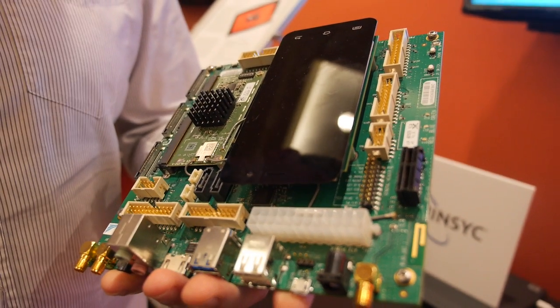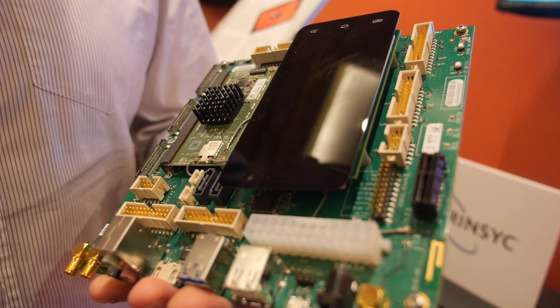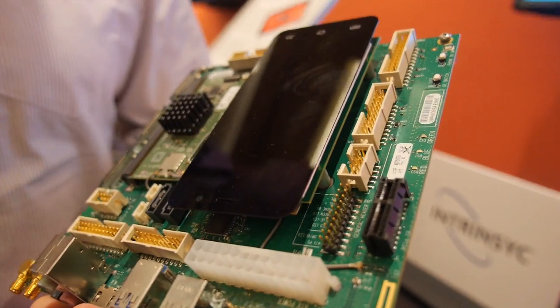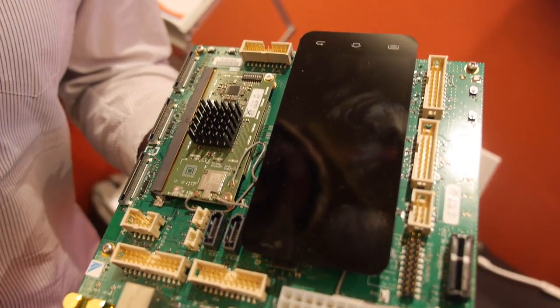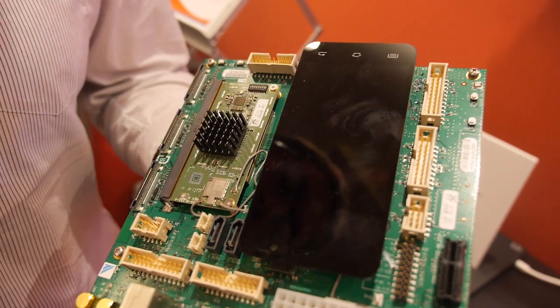The new Snapdragon 810 development kit, DragonBoard. What we have is a system-on-module with the processor, memory, flash, Wi-Fi, Bluetooth, and GPS modules.